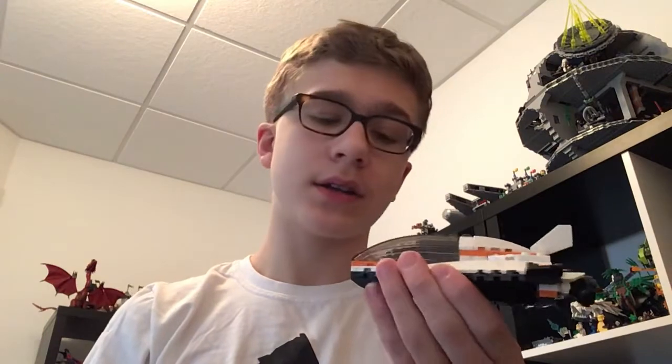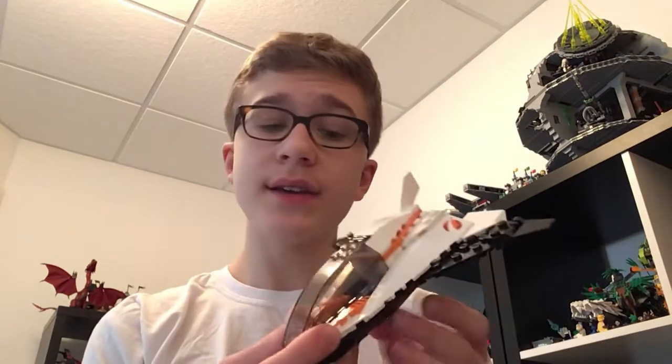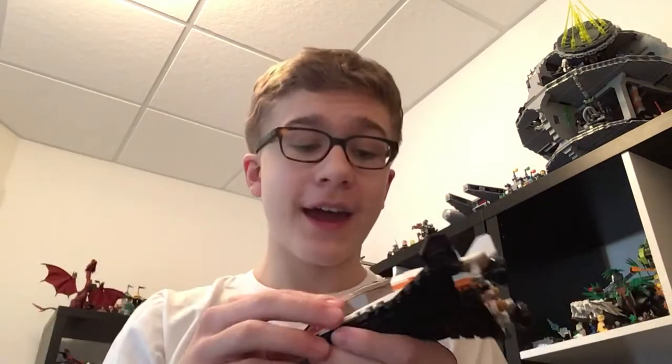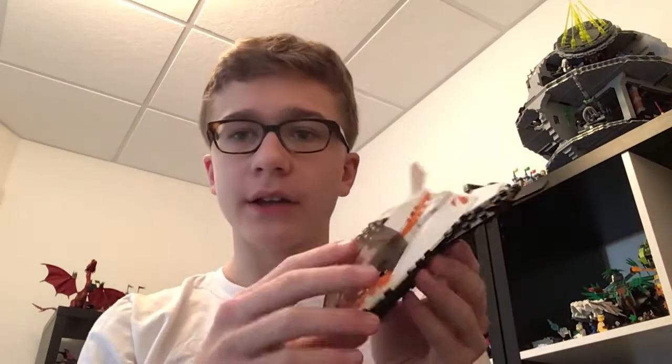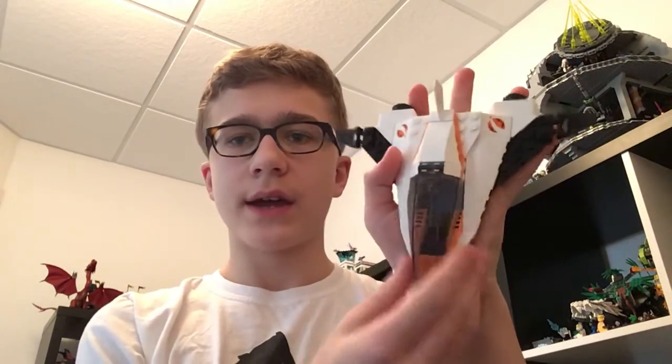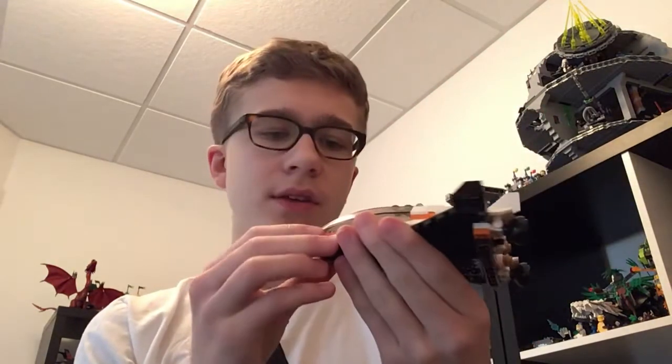So why don't we start with the bigger build actually this time, change it up a little bit and start with the actual ship. This design is not what I expected. This set is only $16 Canadian, $12 US, and it's a lot bigger — here it is compared to my hand, and it's like the size of my hand, which is not something you'd really expect from a $16 set.